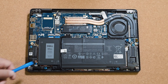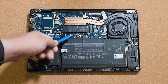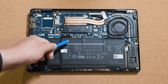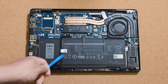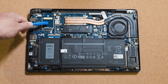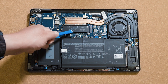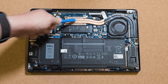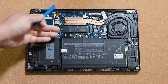Looking at the internals of the Latitude 7320: we start with the 63 watt hour four-cell battery. Above the battery is the connector to the system board — disconnect this when troubleshooting power issues or working on the system board. On the left is the SIM card slot, and above it is an empty slot where the WAN card would normally go. Here is the Wi-Fi and Bluetooth module, and on the right is the one M.2 NVMe SSD slot. Above that is the CPU, with dual heat pipes leading to the system fan. There are no DIMM slots as all RAM is integrated into the system board.